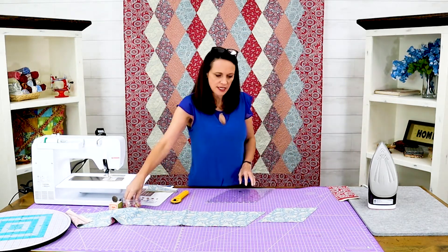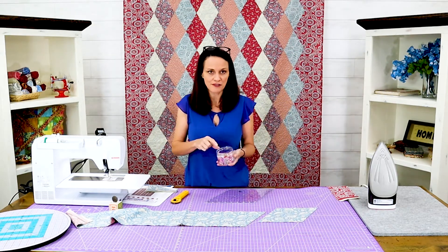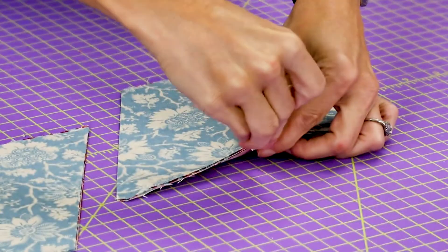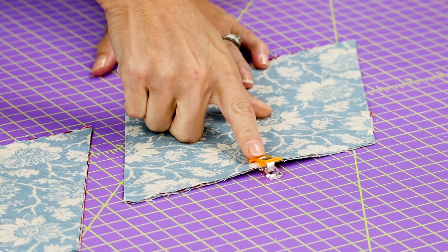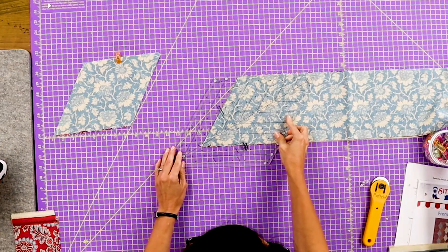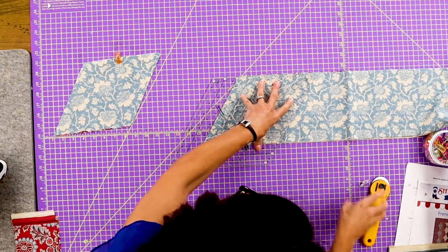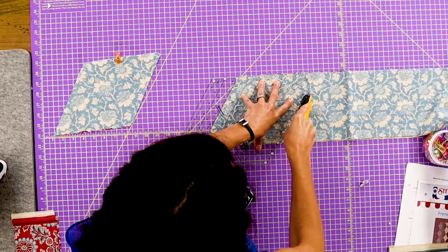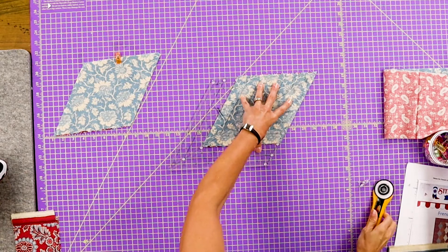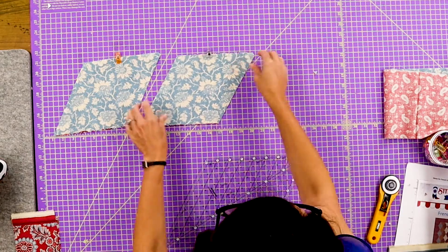I've got these little clips — these are stitching hemming clips, super convenient to have. If you don't have them, you need them. I'm just going to pin the top of these so I know which one's the straight of the edge and just move them over. I'm going to keep cutting a couple more just to show you.